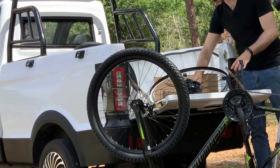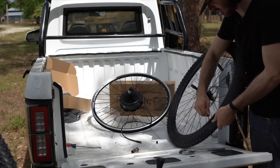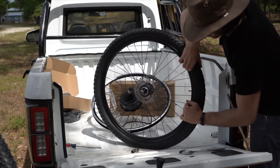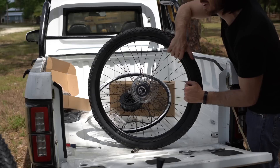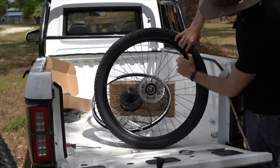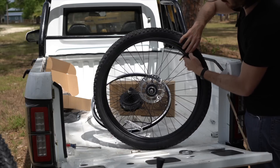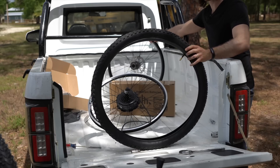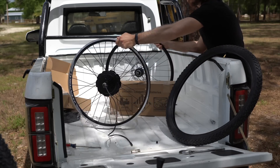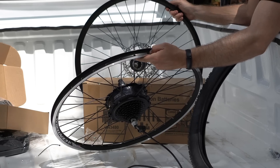Now we're ready to transfer over the tire and tube. First, let the air out of the tire until you can get it off the old wheel, then carefully unseat the bead. You can use tools for this, or if you've spent years in a bike shop, your fingers will be up to the challenge. Be careful when you pull the valve stem out because it's a little fragile — you can easily break that connection and ruin the tube. Then just pull the whole tire off. Now I noticed there's no rim strip on the new wheel.